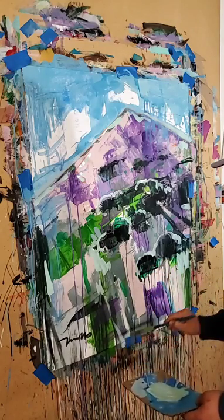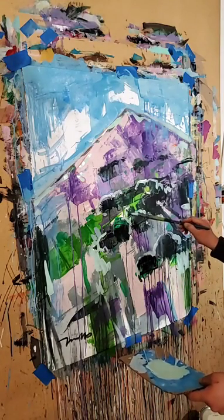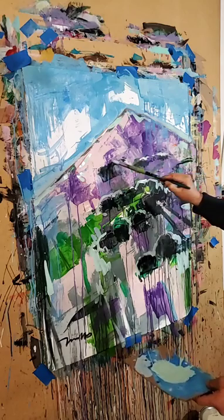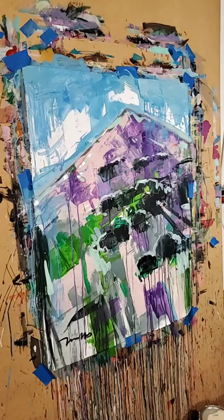We tend to strain so much when we create our work and I feel like it just doesn't do anybody any good, how much we strain. Simple — simple is good.